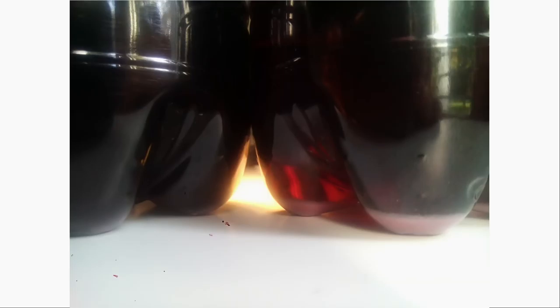Here we see the stuff that stayed in the bottle and the stuff that dripped out below. If you put a light behind it, you see that one side is much darker. Apparently the pigment is soluble in alcohol — just an interesting fact we saw.